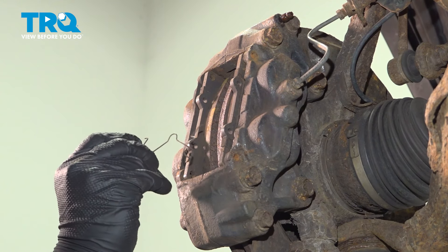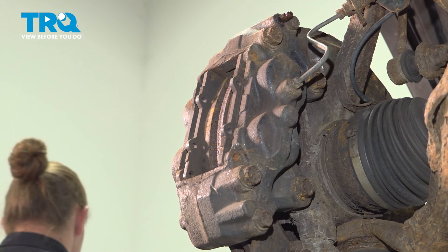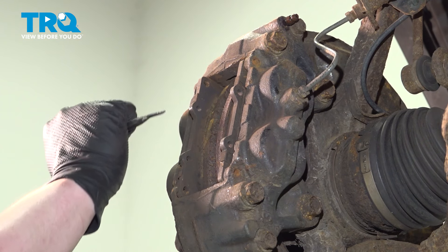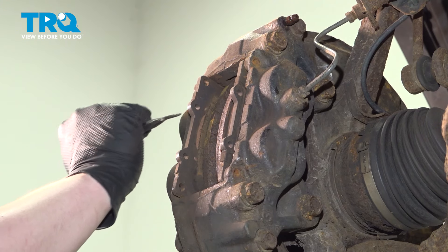Remove the spring clip. Pull one of the sides out and pull out the spring. Using a small pick, we're going to pull these pads halfway out. Just go back and forth working them out.